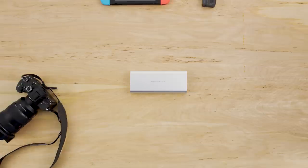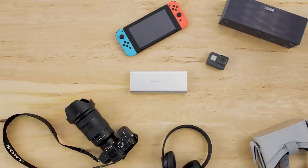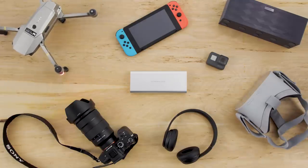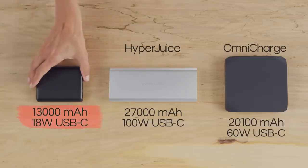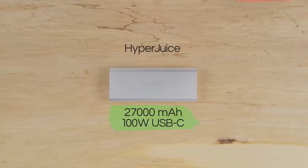Making HyperJuice great for cameras, GoPros, Nintendo Switch, speakers, headphones, VR headsets, drones — you name it! Say goodbye to underpowered battery packs or the closest bulky competition that can only deliver up to 60-watt USB-C power.